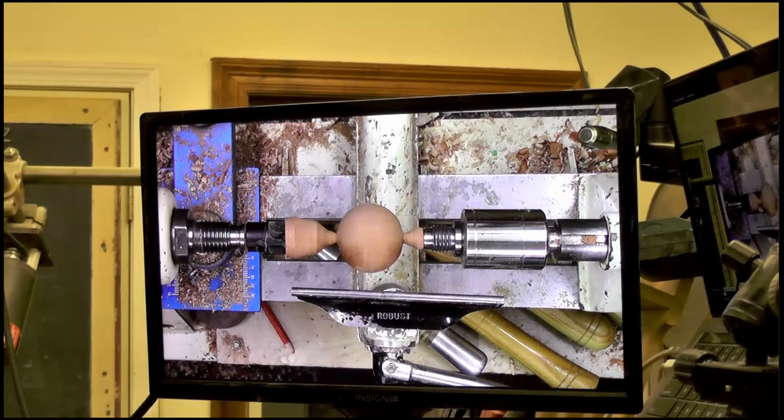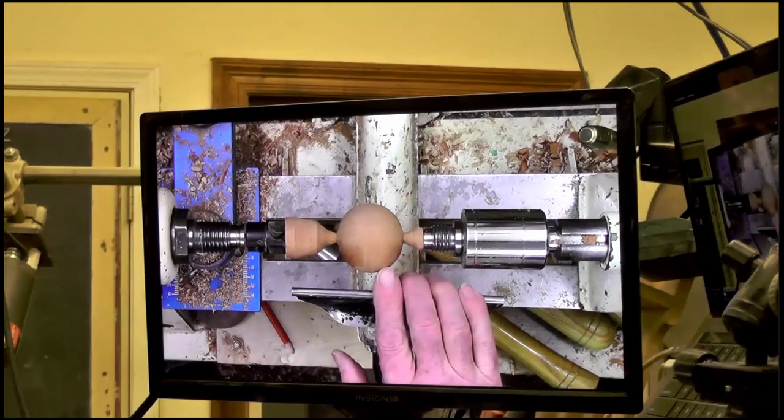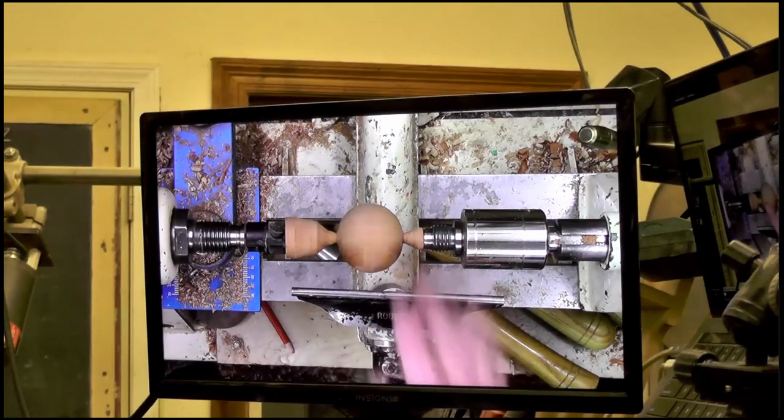Then how high above the lathe do you have that iPhone camera? It was probably about 9 or 10 inches. I've used it — it's great for drawing on something. For instance, you have a piece of wood and you want to draw something on there. I can duplicate that pattern by drawing on it directly.